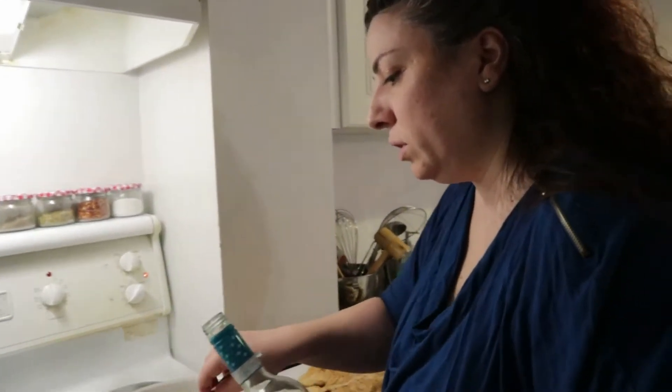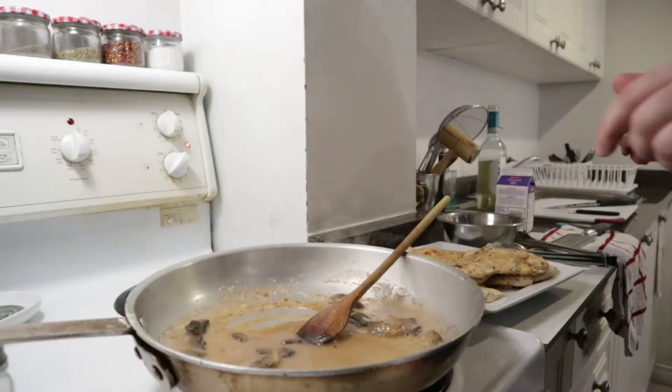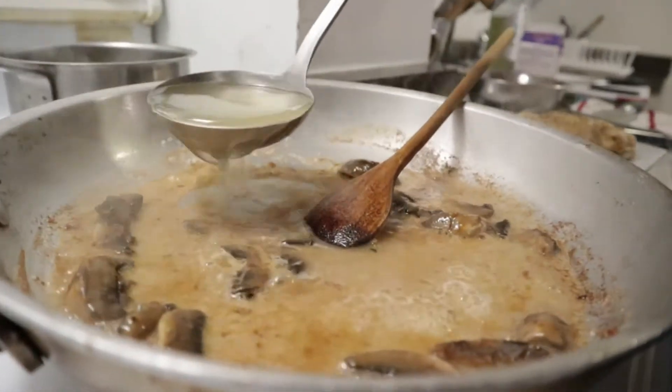And I'm going to put a little bit of white wine. Oh, it smells beautiful! About half a cup to one cup of wine — you don't want too much, you don't want to feel too much of the wine. Now this is going to create a nice sauce. I'm going to put in my beautiful homemade chicken stock.